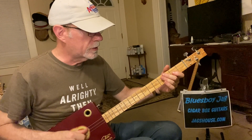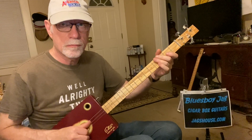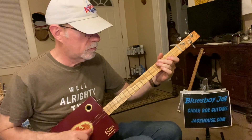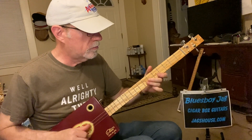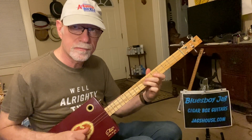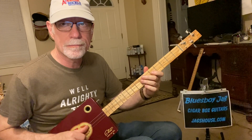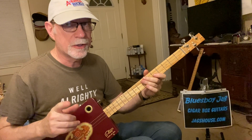I'm using my fingers, but you can use a pick if you like. The main rule on this one is when you do this hammer, you don't want to go slow — you want to make it quick.